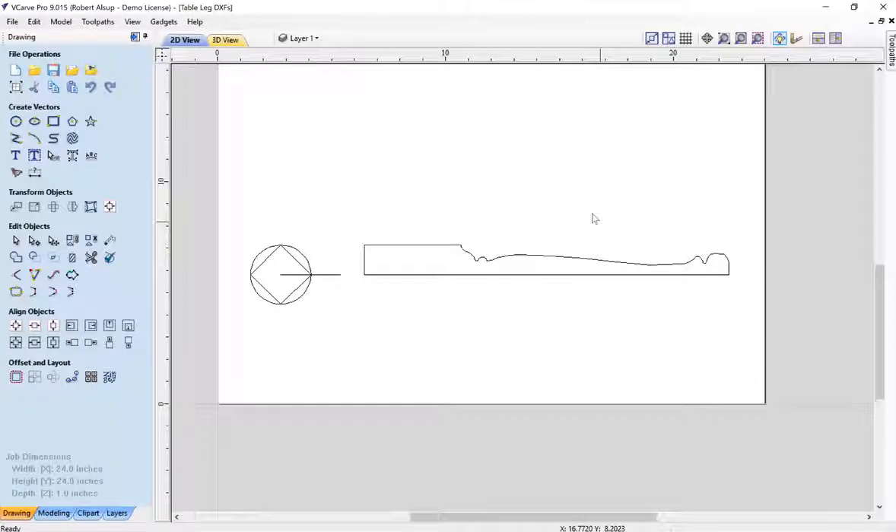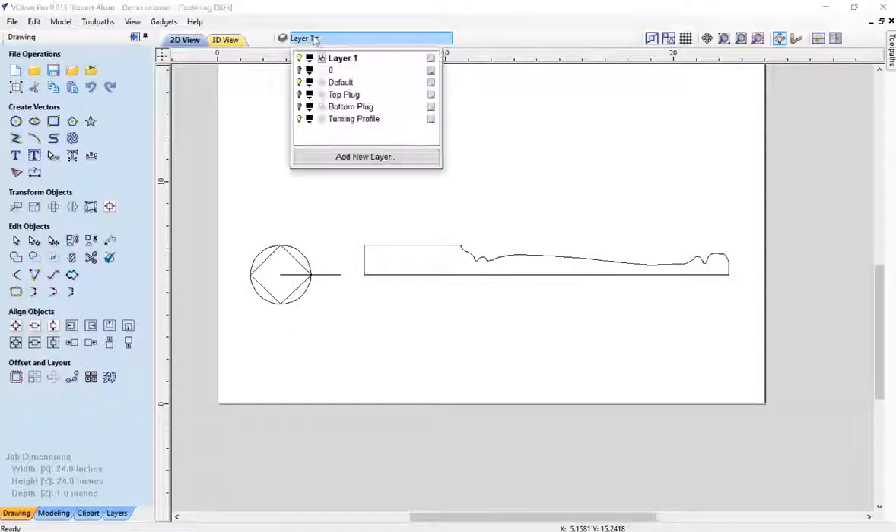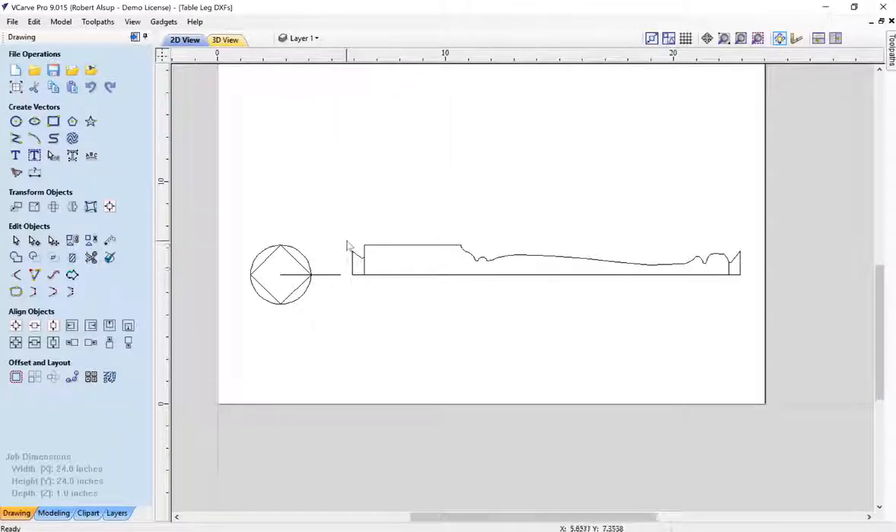What you see here is VCarve Pro. On the left you see basically half the profile of the turning. When you're creating this profile, you have to have the diagonal of the square, not the actual square size itself. The router bit comes up here between centers and follows that contour — it rotates and when you've gone 360 degrees, you have your object. I found that if you ramp this back up before you turn it, it's much easier. So I created a couple more drawings: one called top plug and one called bottom plug, which we'll include into the model.